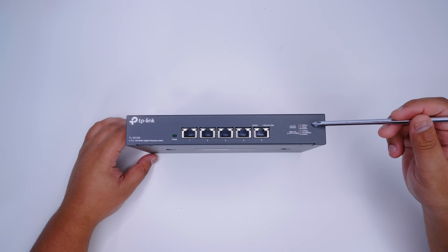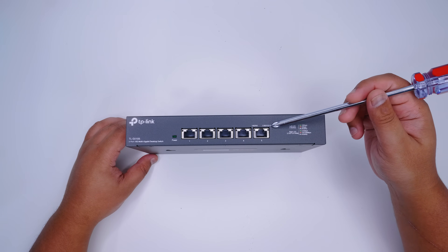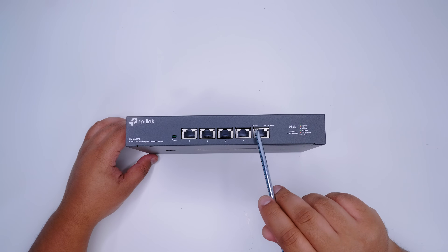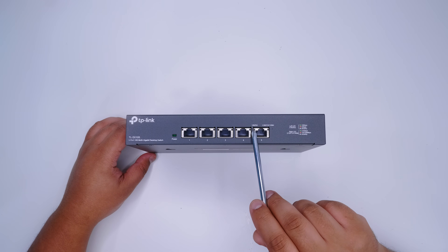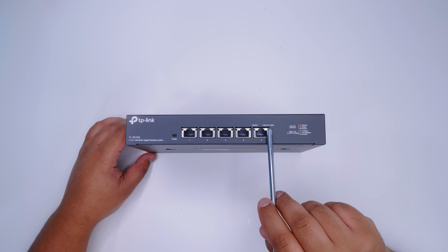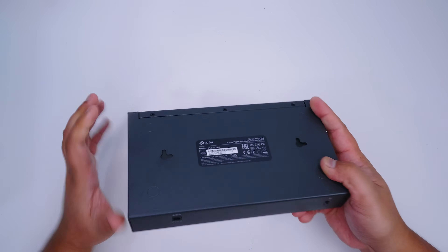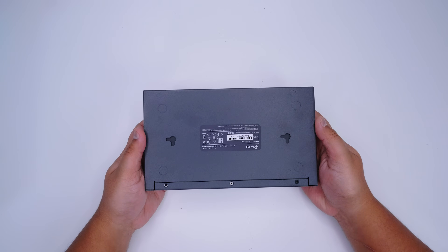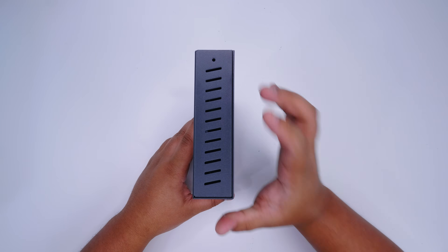The switch has indicator lights telling you what's happening on each port. Each light tells you the link speed: 2.5 gig is on the right light, and 10 and 5 gig are on the left light. If the left one is orange it's running at 5 gig; if it's green it's running at 10. 5 gig adapters are not very common — I've only seen one motherboard with one. On the right side, 2.5 gig is green and it's either 1 gig or 100 meg if it's orange. It has a Kensington lock on the back and a regular 12V 2A power connection, plus regular mounting holes, but no rack mount ear adapters.